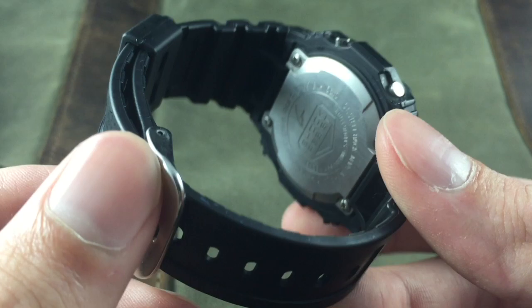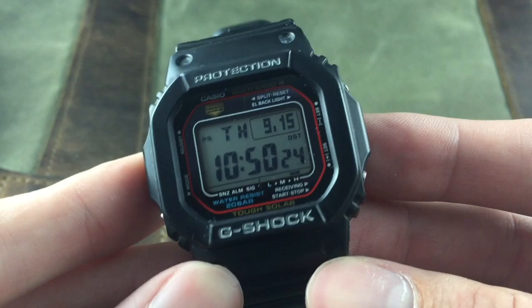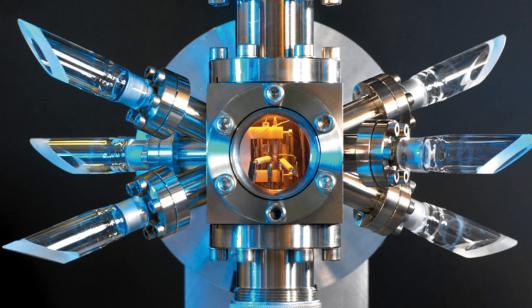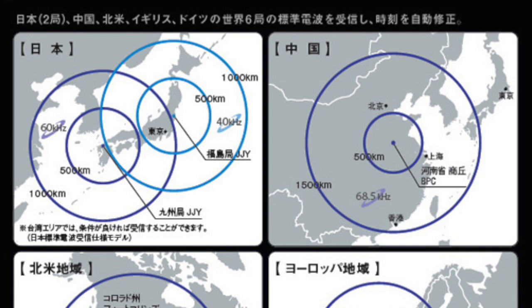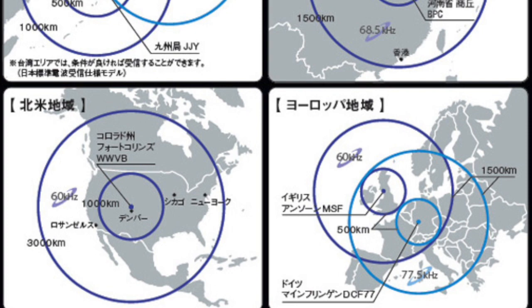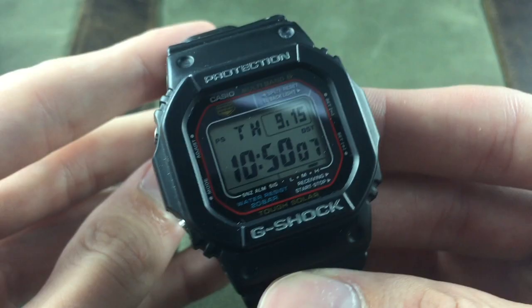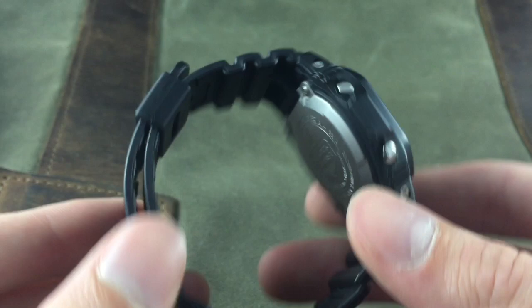Multi-band six refers to this watch's ability to synchronize with standard atomic time. There's something called the cesium fountain clock, which is basically the most accurate atomic clock in the world, and there are six radio stations around the world that transmit this signal daily — two in Japan, two in Europe in Germany and the UK, the US tower is in Fort Collins, and the sixth one is in China. This is a really useful feature for keeping your watch perfectly synchronized, and you can actually use it as a tool to set some of your less accurate mechanical movements as well.